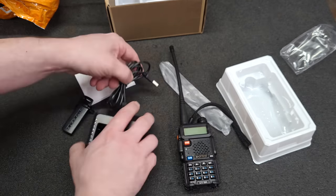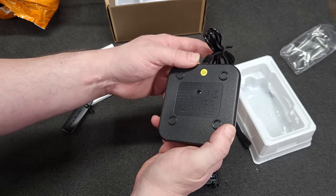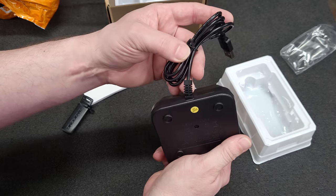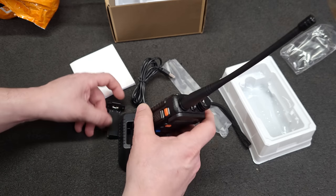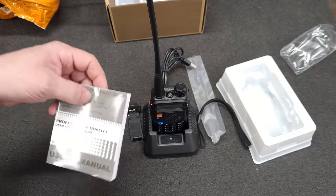The battery's full. There's a desktop charger here — it's USB now. And the Chinglish instruction book.